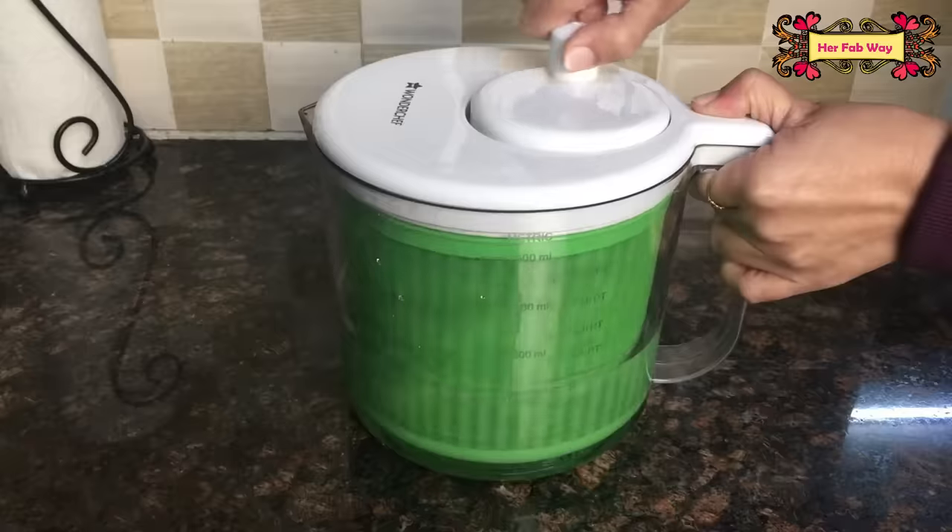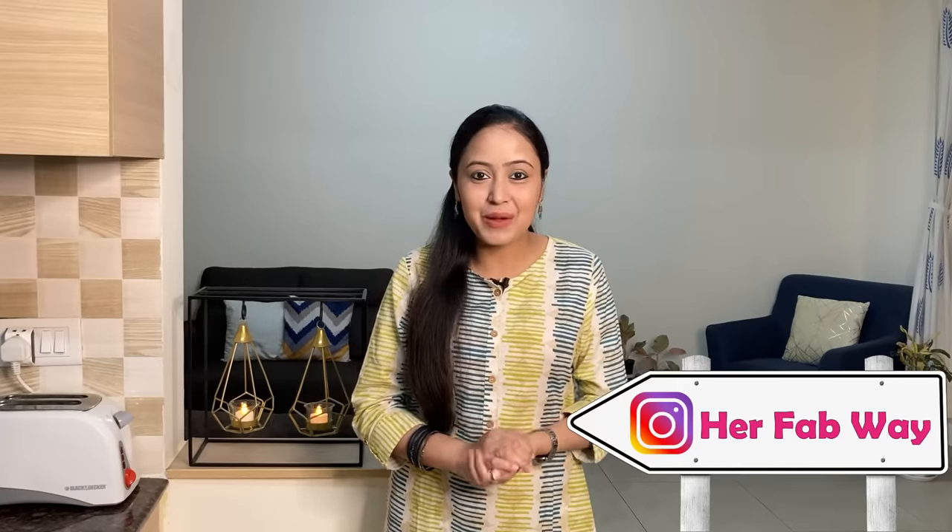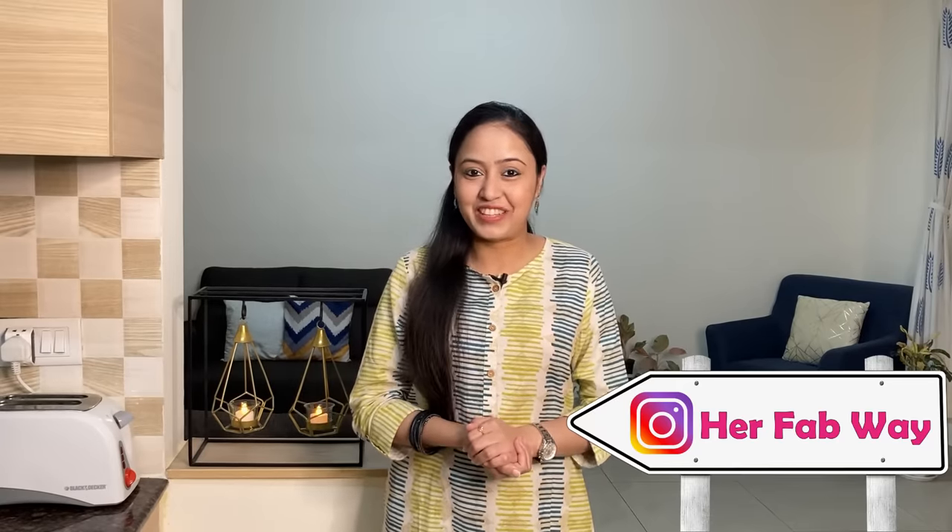Hi guys, my name is Zilla and welcome back to Her Fab Way. I am sharing different kitchen tools with you, and in this video you are watching 7 very useful kitchen tools. So let's quickly get started, but before that do not forget to join us on Instagram — my Instagram handle is Her Fab Way.